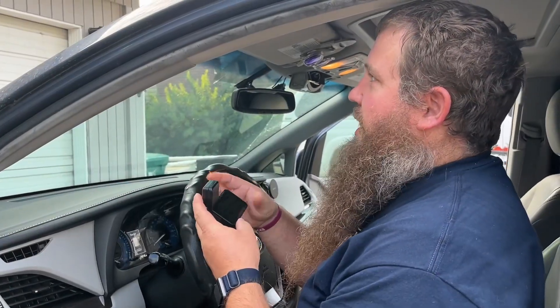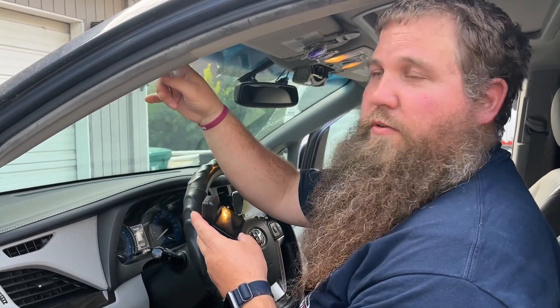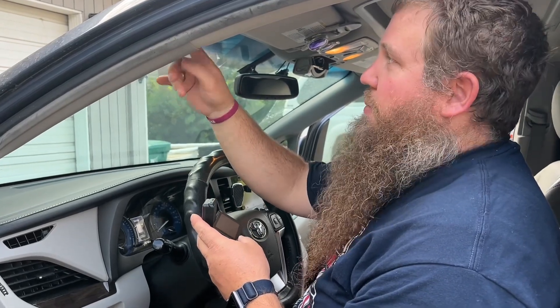I'm going to mount my front camera right here in the corner of my windshield, and then I'm going to run the cable through the trimming all the way to the back and mount the rear camera in the back window.